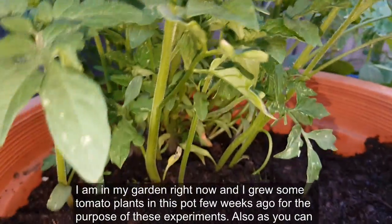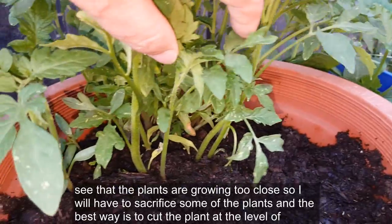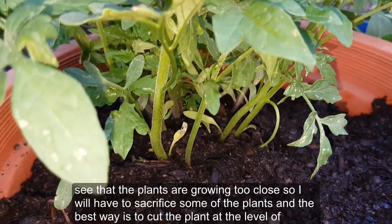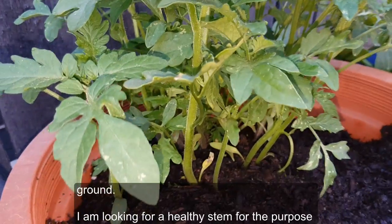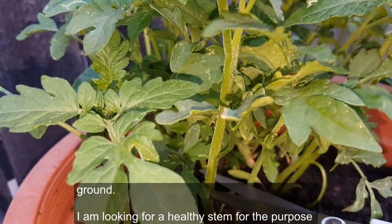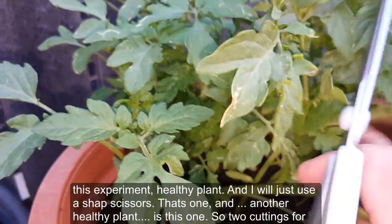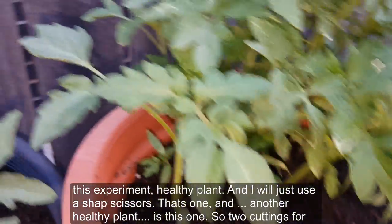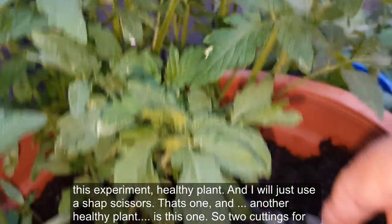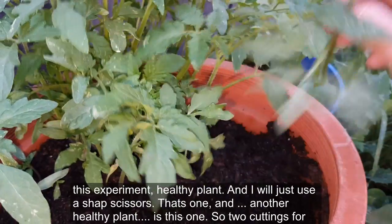I'm in my garden right now. I grew some tomato plants in this pot a few weeks ago for the purpose of these experiments. The plants are growing too close together, so I'll have to sacrifice some of them. The best way is to cut the plant at ground level. I'm looking for a healthy stem, and I'll use sharp scissors. That's one cutting, and here's another healthy plant — so two cuttings for this experiment.